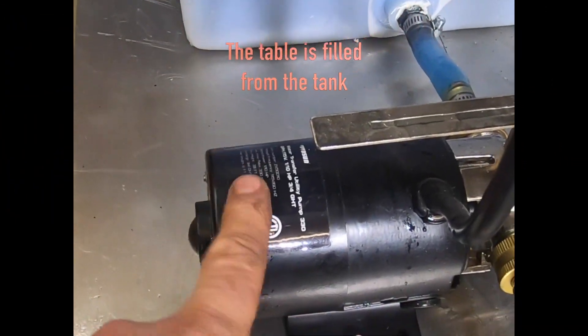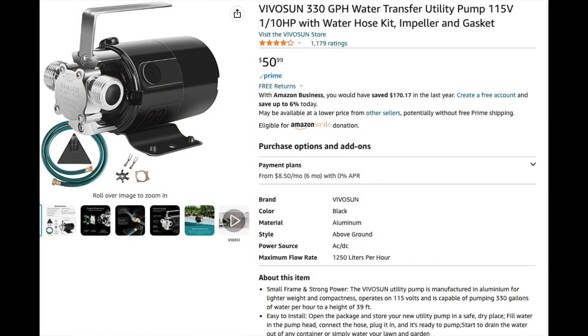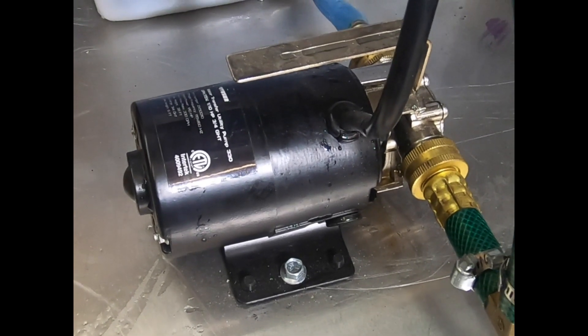The tank is filled using this pump. This is a 110-volt, 330-gallon-per-hour transfer pump that works with garden hose connectors. It came with spare brushes and a spare impeller. It's used very little and it fills the pan very quickly.